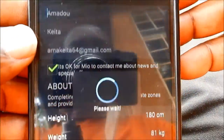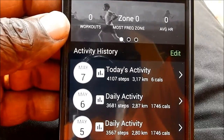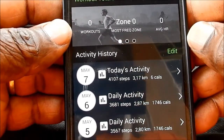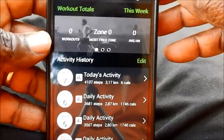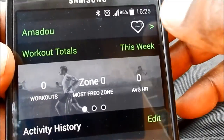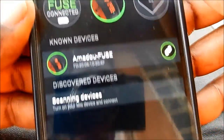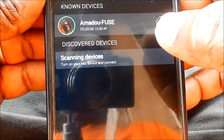Once you have done that, then you save. This is important because from your age the program will calculate and then set into Mio Fuse the maximum heart rate you can bear. You can see the small heart symbol here. If you press that you go back. What you can do now is also initialize your device — I enter here by tapping this.